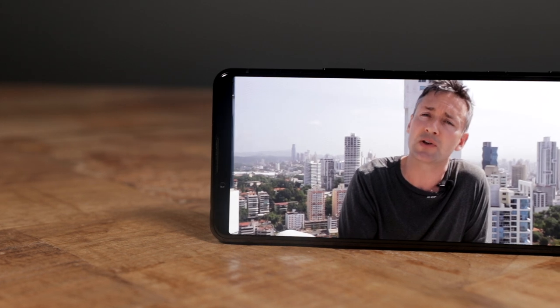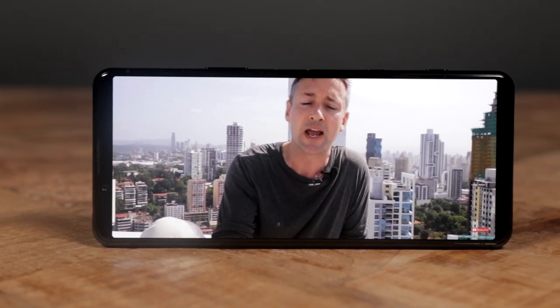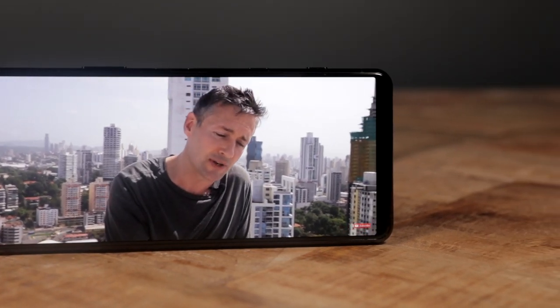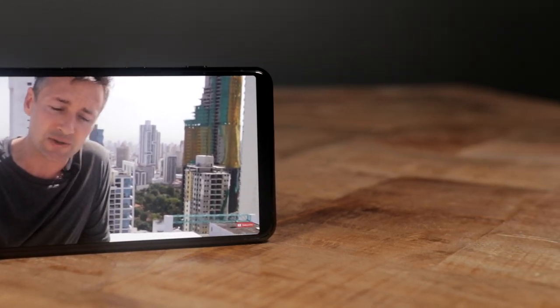So things are looking good there. It's worth mentioning that, unlike other manufacturers, this is locked at 120Hz, but you can lower it manually if you really want to. I don't think you have to, because battery life — which we'll come onto later — is really, really healthy on this. You'll get through a day, no problem whatsoever. It's locked in there at 120Hz, and I like that.